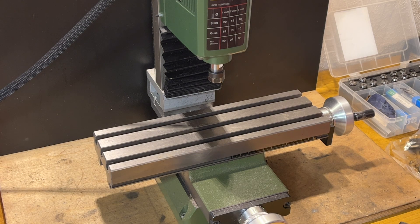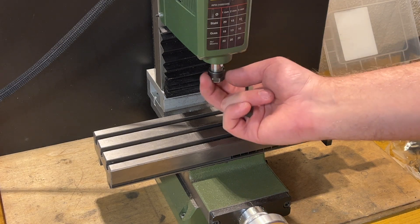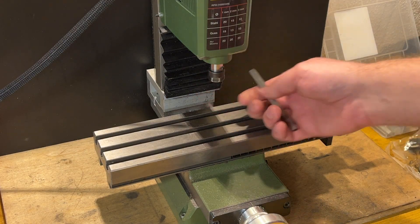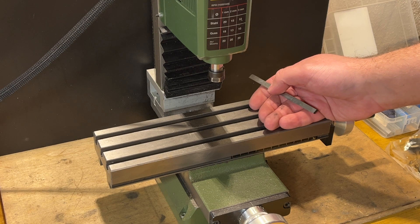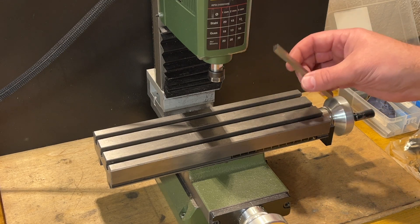Hello everyone, welcome to my new video. For a long time I wanted to make a fly cutter for this mini mill. I had no idea if it's possible, will it work, or it's just a stupid idea and nothing will happen — but now we will see.